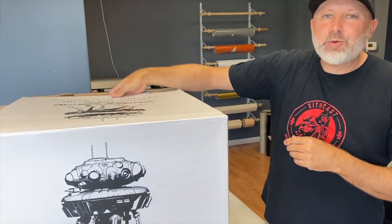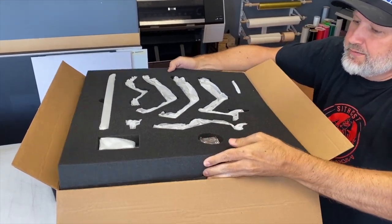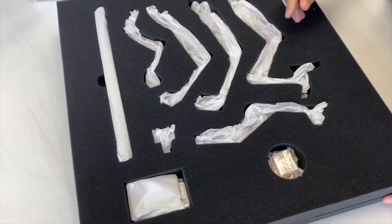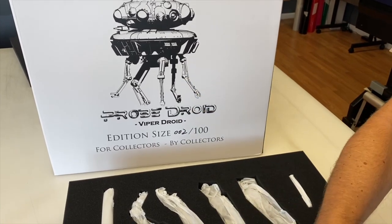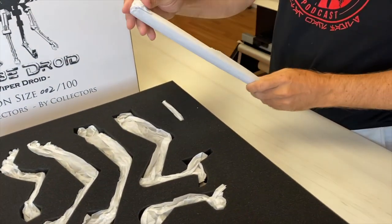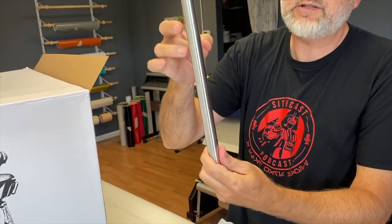Usually I don't care about edition sizes, but it's nice when you get a low one — you feel like you got a little extra bonus. So let's go ahead and break this bad boy open. The box is big, by the way. Alright, so we got our layer of foam. Looks like we're going to have some arms in here. And we have the Probe Droid coin — it's pretty dope. NYC Droid's division, which is awesome. A little coin holder. Looks like we're going to have the post — looks like an aluminum post, so it's going to be nice and sturdy.